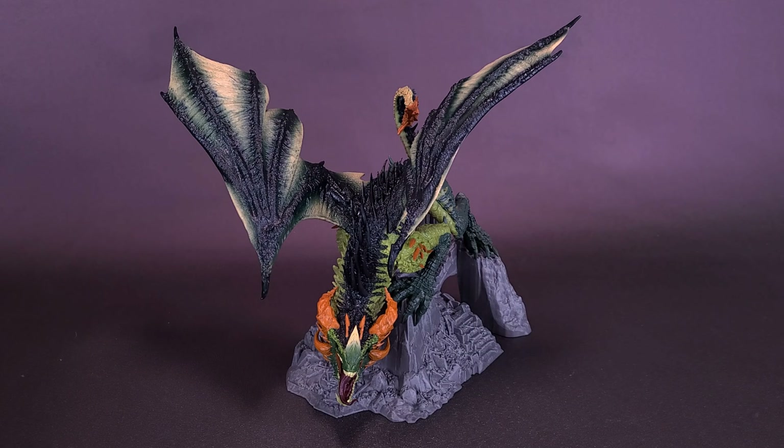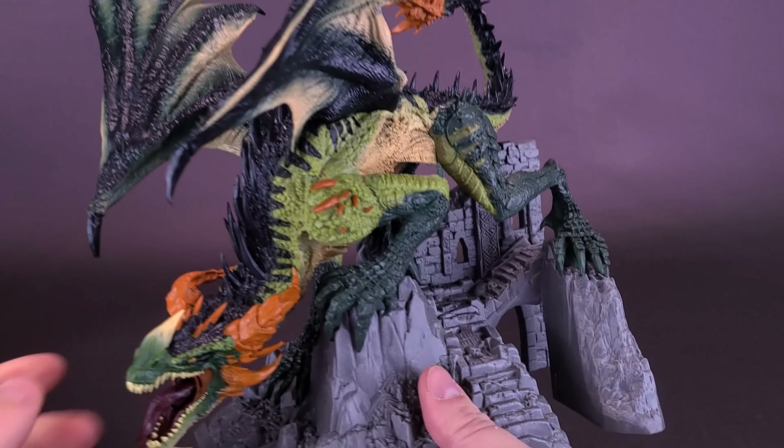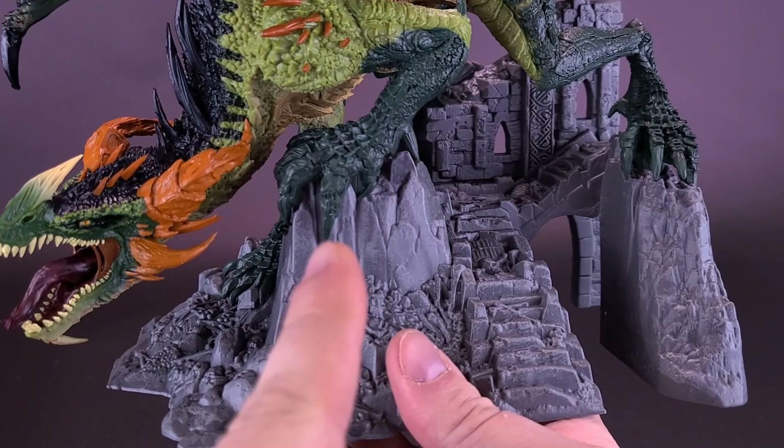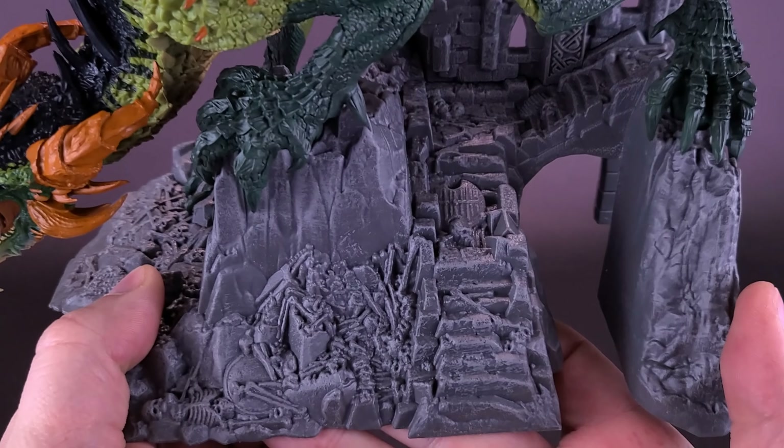Unlike the earlier looked at Eternal Clan Dragon, there was actually less assembly required here for the Berserker Clan Sybaris. The wings are the only thing you have to attach onto the dragon. In fact, when you get this guy out of the box, the dragon is already attached to this display base — and what a very elaborate display base it is.